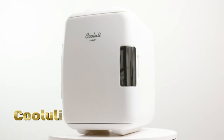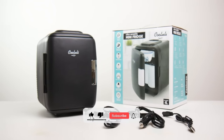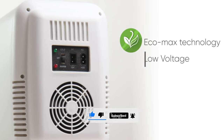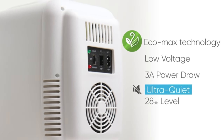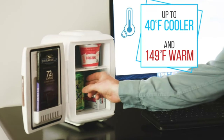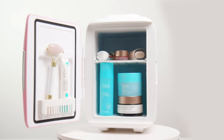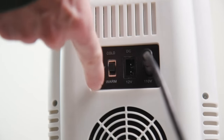The Kululai Mini Fridge for Bedroom is a compact and versatile appliance designed to provide convenient cooling and storage solutions for bedrooms and small living spaces. The Mini Fridge has a compact footprint, making it ideal for use in bedrooms, dorm rooms, offices, and other small spaces where traditional refrigerators may not fit. The lightweight design and convenient carrying handle make the Kululai Mini Fridge easy to transport, allowing users to move it from one room to another or take it on the go.